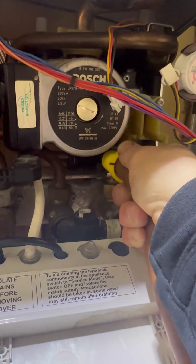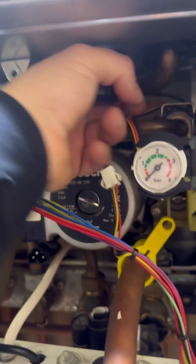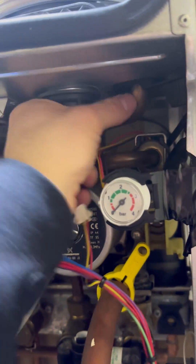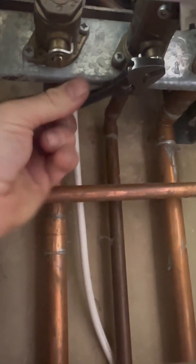Then I'm going to get my drain hose on and open it. The reason I have an isolated flow in return is because the boiler is the highest point in the property, so I'm not going to disturb any isolation valves if I don't need to. I'm going to unplug the pump, then disconnect the bracket that holds the heat exchanger in to give a little bit more room — you don't always have to take it out.